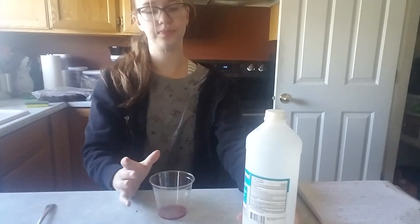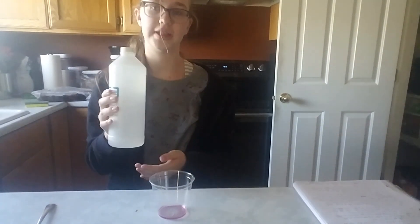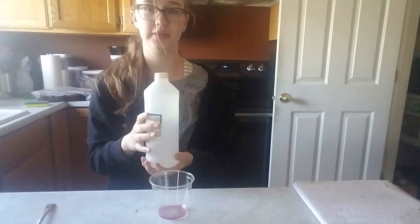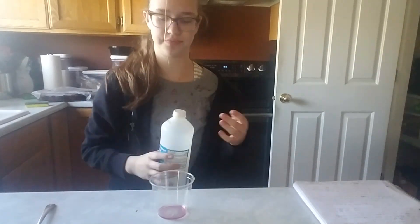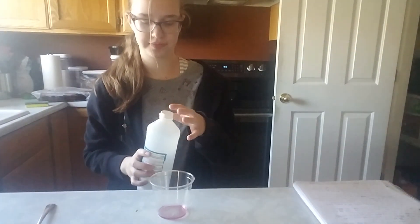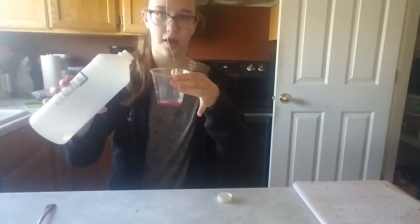Now, before you begin the next step, you'll want to make sure that your rubbing alcohol is cold. It doesn't have to be, it just works out nicer. Depending on the size of your cup, pour some amount of rubbing alcohol into the cup.